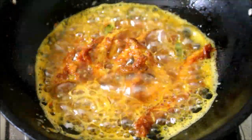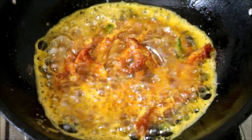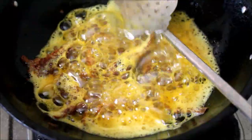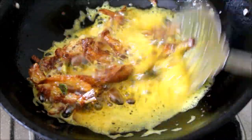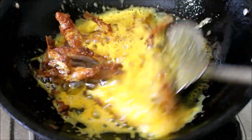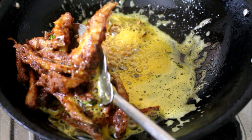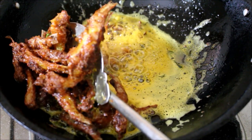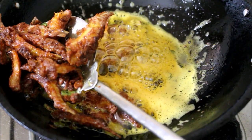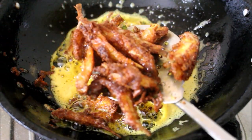Make sure the anchovies are fried all the way through and nice and crispy. Since we have added egg, the oil will froth — don't worry. Once nicely fried, it took me roughly about 5 to 6 minutes to fry one batch. I am going to drain the anchovies and reserve them on a paper towel for the excess oil to drain.